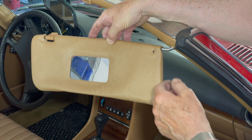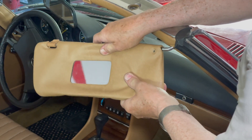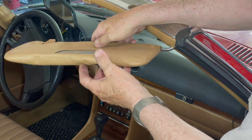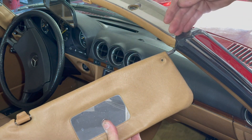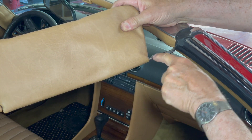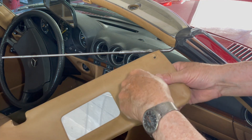Somebody could run into a problem not knowing how these come off. You might think, 'I take this screw out, these should just pull right out.' Well if you start yanking them out you're going to tear this up. What you have to do is bring it out away from the post, then turn it all the way up like that - there's a little notch right there - and you just pull it off like that. Pretty slick.